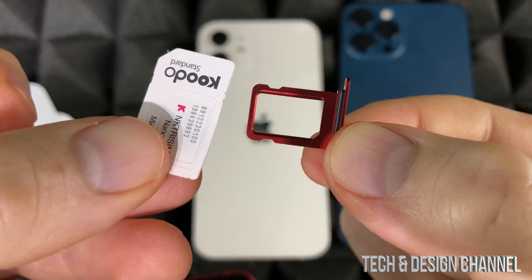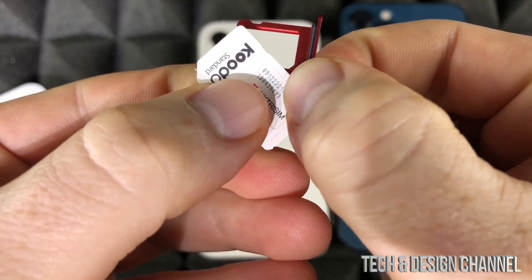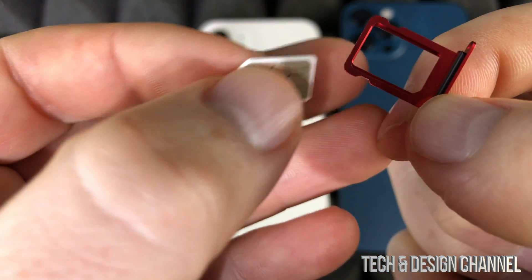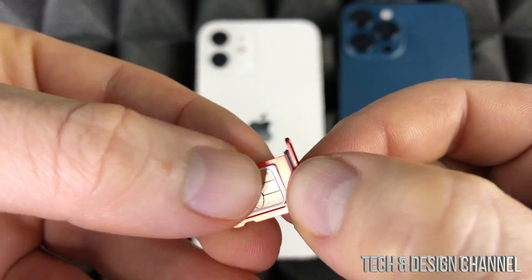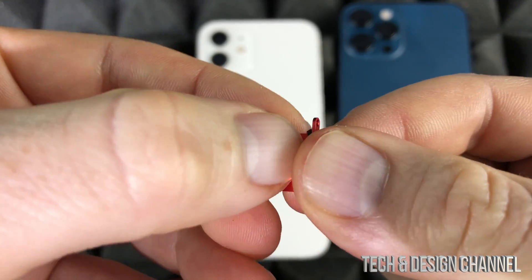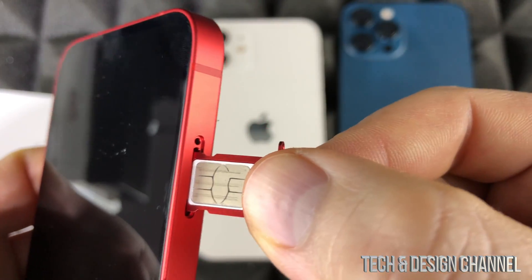There's the tray, and here's the SIM card — the smallest one, the nano SIM. Most of you will have a SIM card that looks like this, and that's the type you need to insert inside your phone. On the tray, place it like so — right on top — and then place that SIM card right inside your phone.